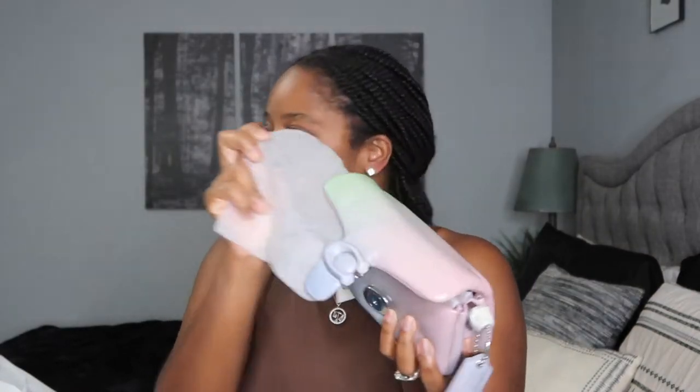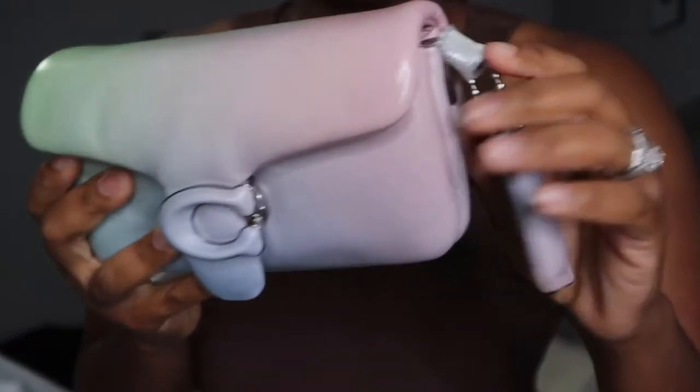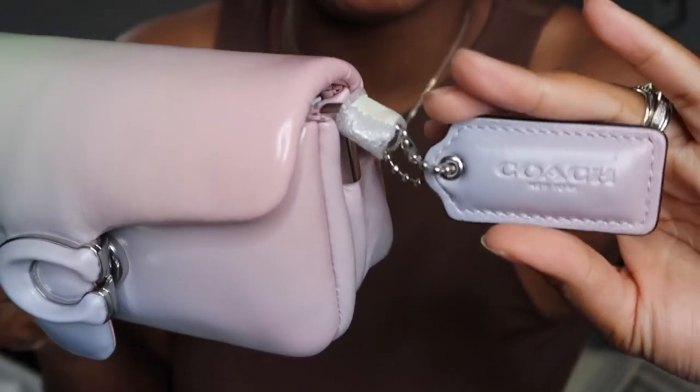Like I wanted it so bad. I found it half off. So the original price was $450, and that's how much it was on the Saks website. But this one, I ended up paying $225. Guys, you don't even know how excited I am right now. Like I'm not showing it, but I'm so excited.